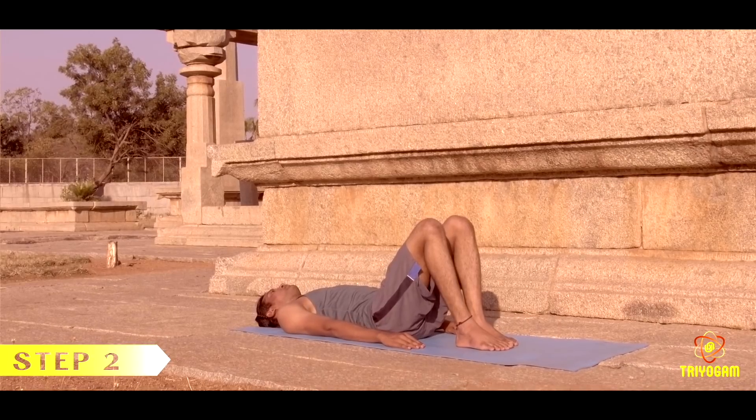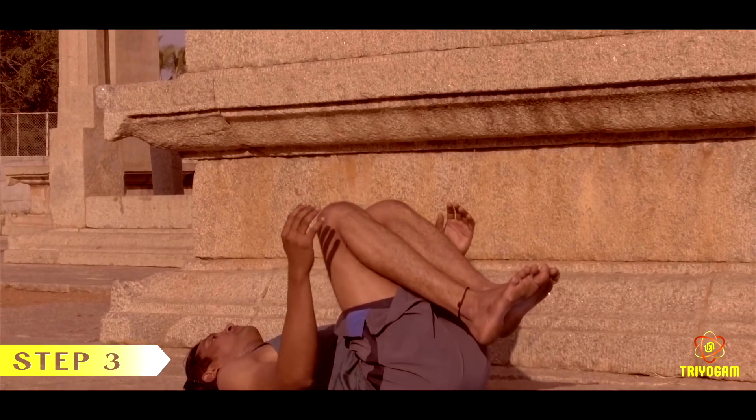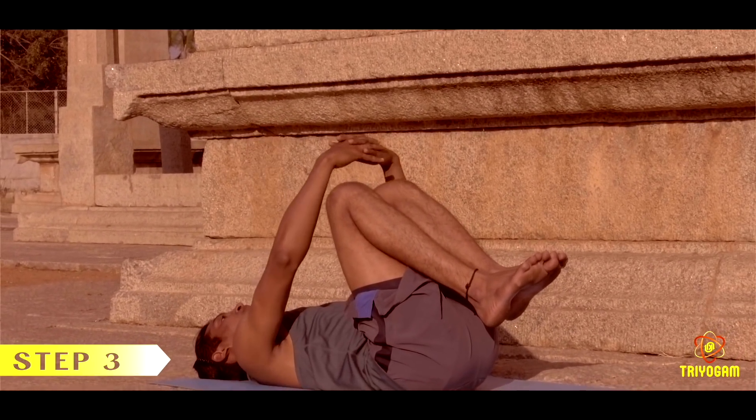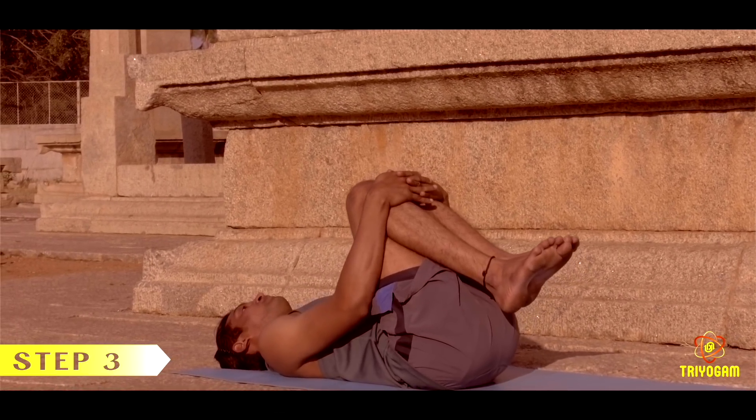While exhaling, lift the feet off the floor. Interlock the fingers and clasp the hands on the shin bone just below the knees, and try to bring your thighs close to the chest.